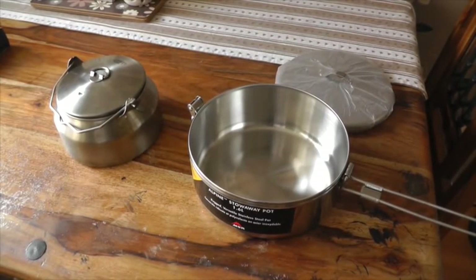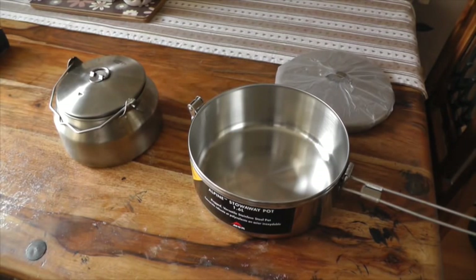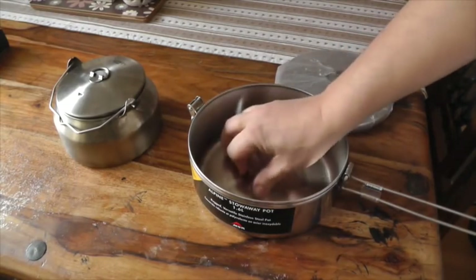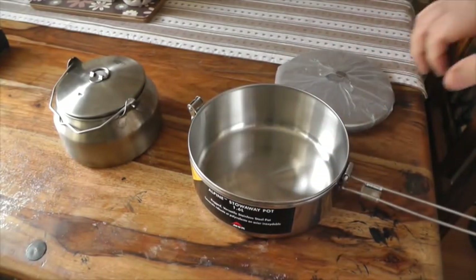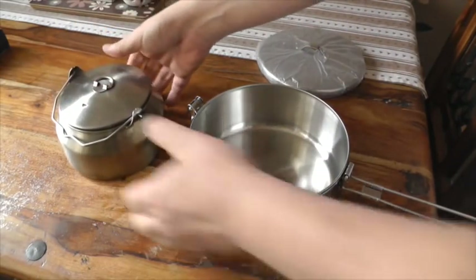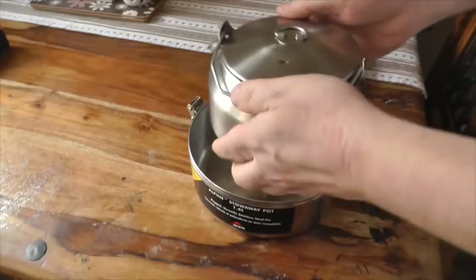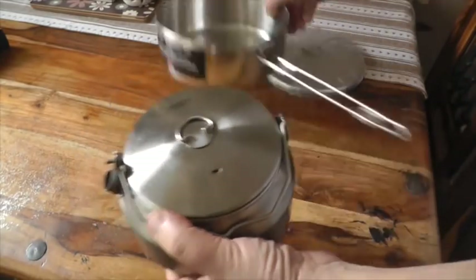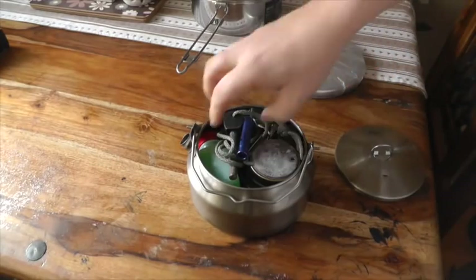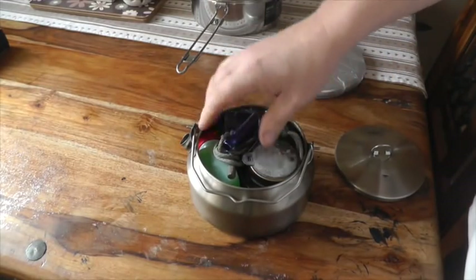Hi everyone. I've had a few comments on this pot and my GSI kettle. So I'm thinking about taking this back because no matter what I do — inside here, let's start off with inside here — I have all my kit for a brew.